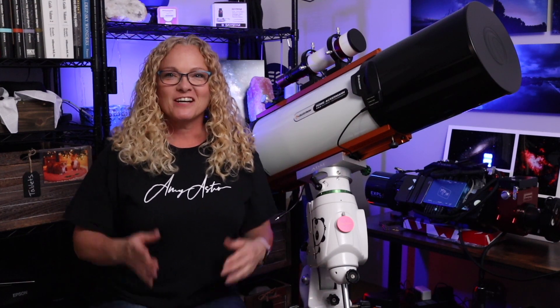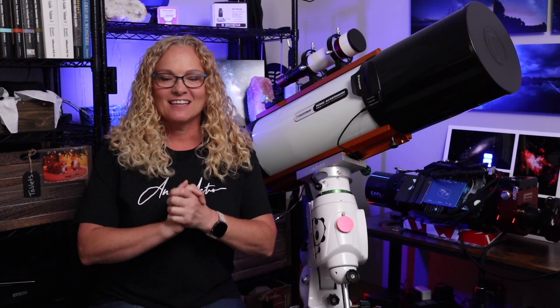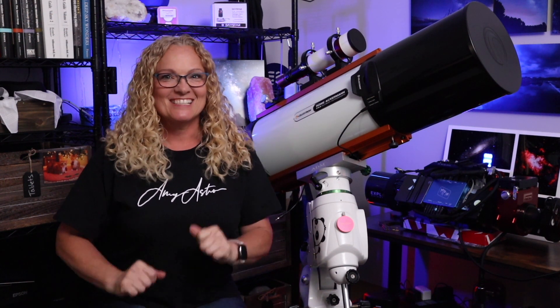Hey everybody, it's Amy Astro here and welcome back to my channel. Do you know what today is? Well, today is the day that I am no longer going to be Chicken Little. I am going to install the Celestron Focus Motor. So let's get started.